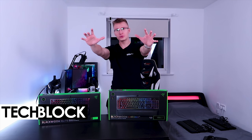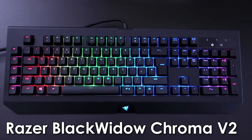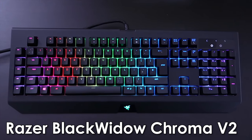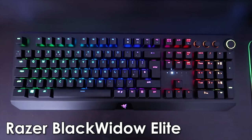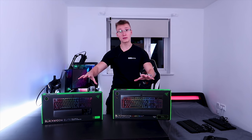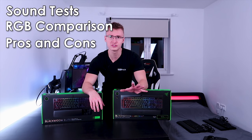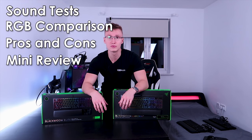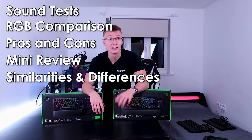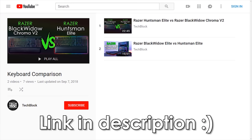Hello everyone, I'm Em, welcome to Attack Plot. Today we're going to be doing a keyboard comparison video once again, this time between the Razer Black Widow Chroma V2 against the Razer Black Widow Elite keyboard — Razer's newest Black Widow keyboard at the time of recording this video. We're going to be comparing these two keyboards, doing sound tests, RGB comparison, pros and cons of each keyboard, and a little mini review. If you want to check out any of my other keyboard comparison videos, I'll leave a link in the description down below.